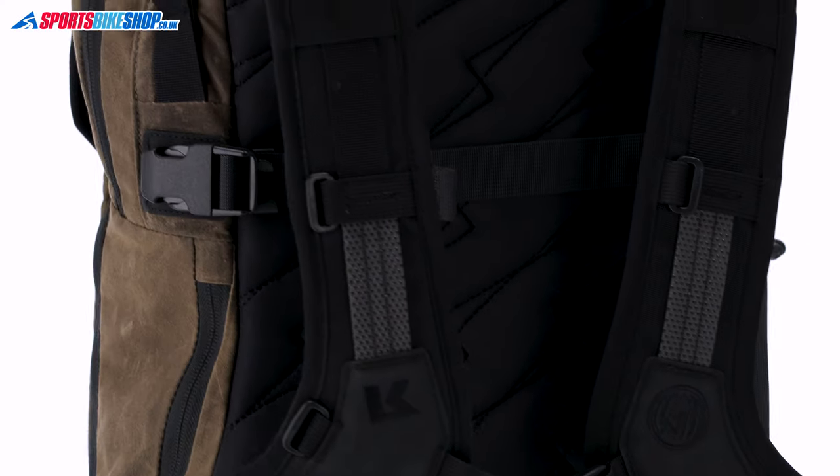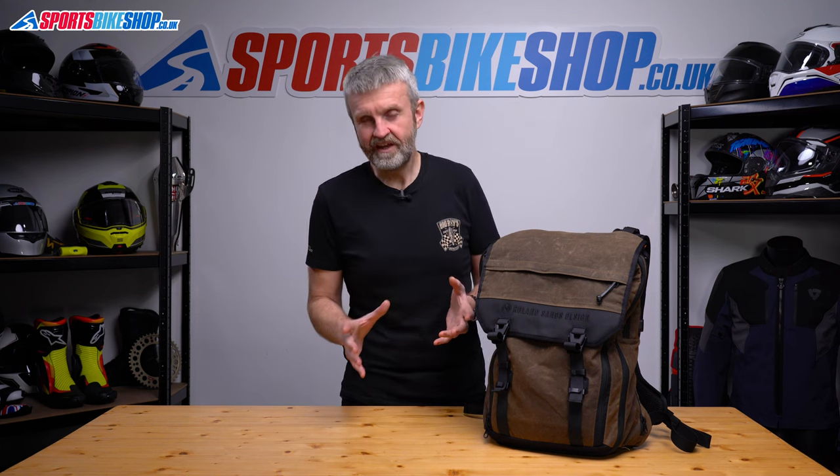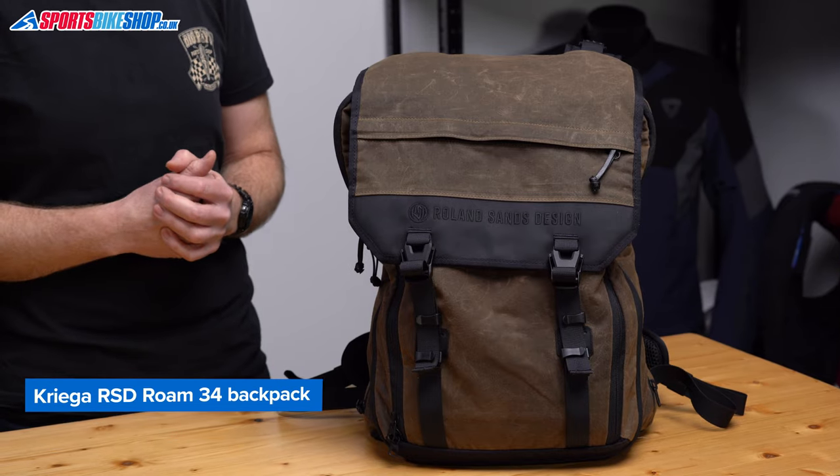You still get the practical benefit of the regular Kriega 10 year warranty, and in our experience Kriega's backup if something goes wrong is about the best around. Now the bit people always know is coming when we review Kriega kit — the price. This bag costs £235 as we record this, which is at the back end of 2023.